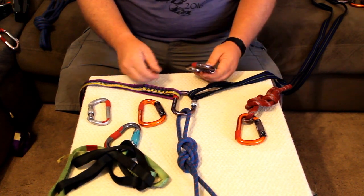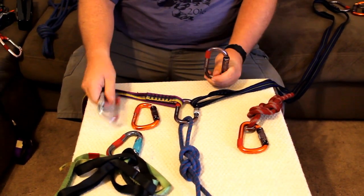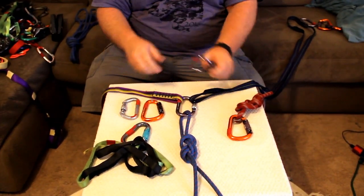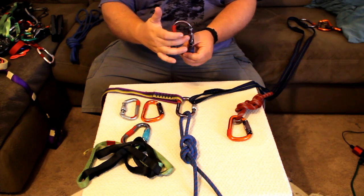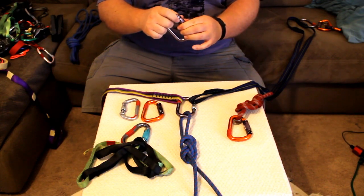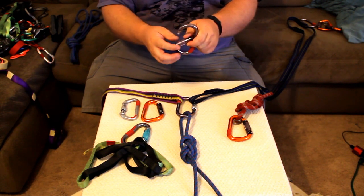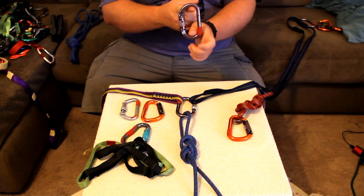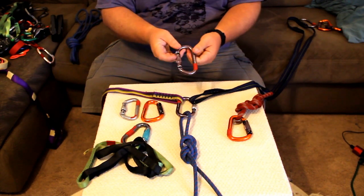Now we have about three different types of carabiners: ovals, pear-shaped, and Ds. What they basically came out with first was your pears. Pears were great because they handled off-axis loading really well, but they put a lot of weight on the gate. So if your gate came open, the carabiner is not very efficient — very weak when the gate is open if it pops open because you're rammed against something. I don't see that as a big problem with locking carabiners, so I'm a big fan of auto-locking oval-shaped carabiners.